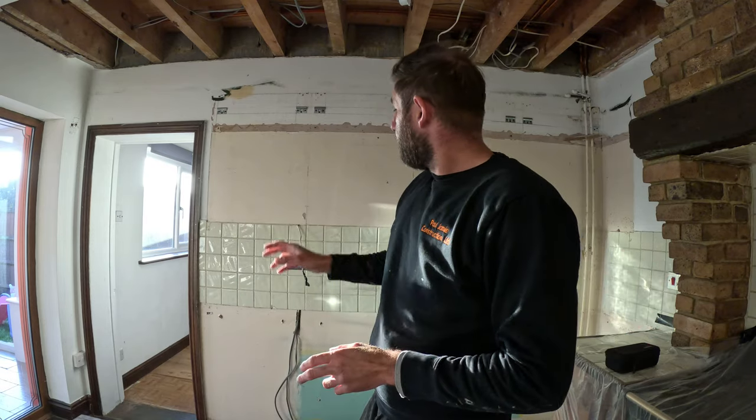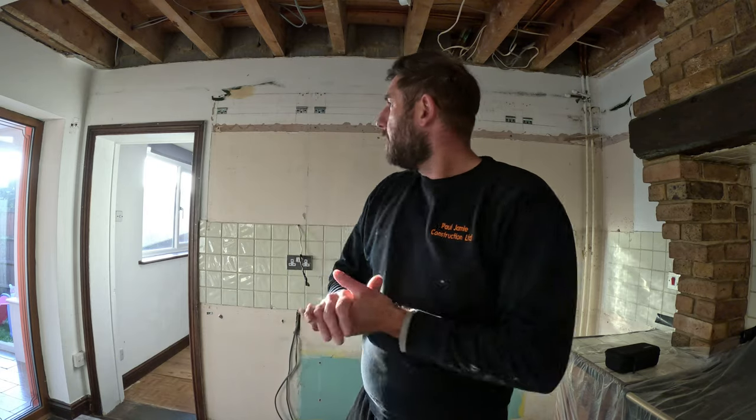To safely and efficiently remove a load-bearing wall, the first thing you need to do is check whether the wall is load-bearing. If you're not sure, please seek professional advice. This has been calculated by a structural engineer, so we know it is load-bearing. We've also got two RSJs to install, which we're going to be installing flush with the ceiling.